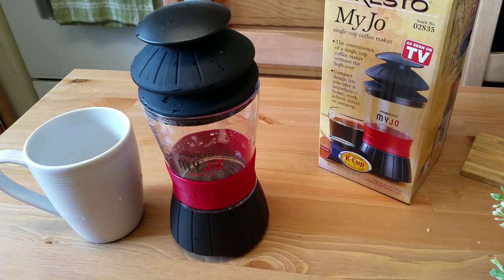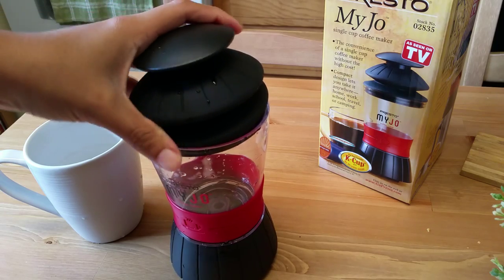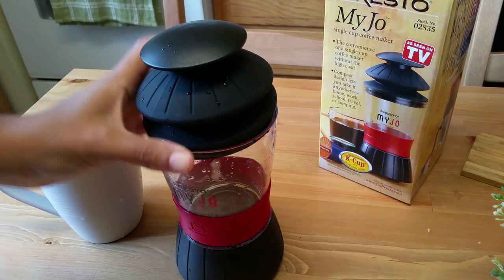Hey guys, just bringing you a review and demonstration of the Presto MyJo coffee maker. It's a single-serve cup coffee maker for K-cups. It doesn't require any batteries or plugs. I saw it on Amazon for $12.99 a couple days ago - I'd had my eye on it at my As Seen on TV store but it was about $20 or $25 there, so $12.99 was a good deal.